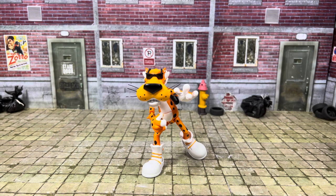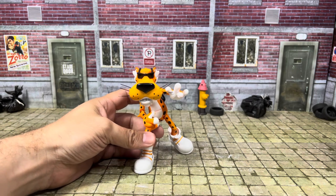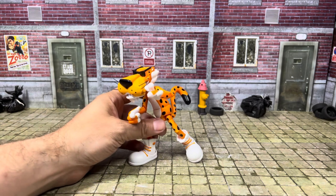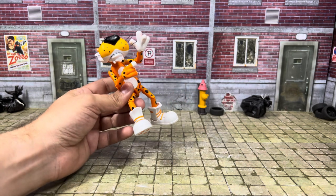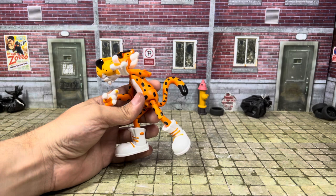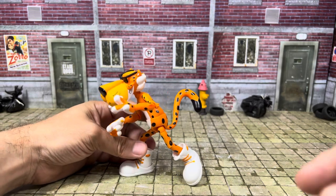I really have to wonder — do Jada Toys ever miss? It seems like everything they bring out is top notch. I'm not sure about their diecast cars, but in the scope of action figures they've only been doing that for a few years. They started off with their Universal Monsters, then went to cereal mascots, then Street Fighter, Mega Man, and now Chester Cheetah as part of their food mascots line.